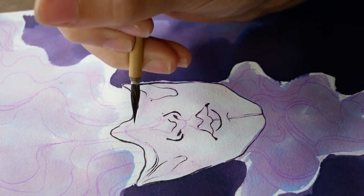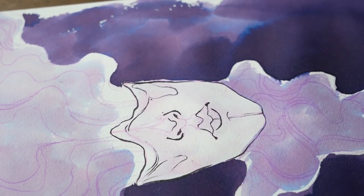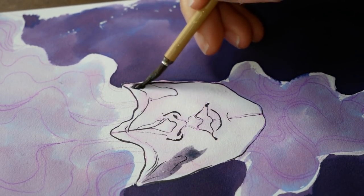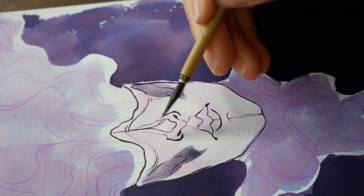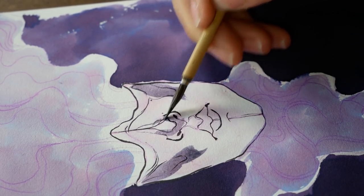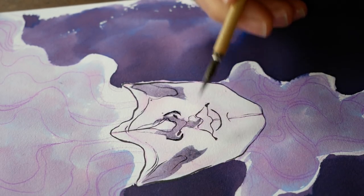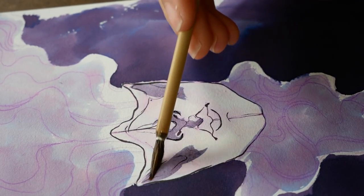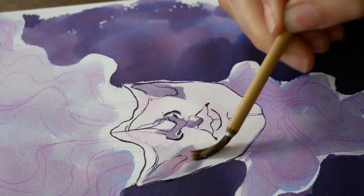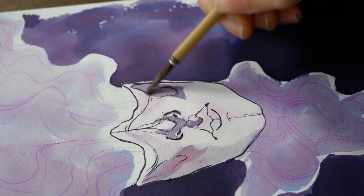Do what you think you can to make it through the month — whether that means you make something every other day instead of every day, or like me you try not to work on the weekends, or you do something simpler or make one illustration across multiple days. The most important thing is that you're creating and drawing regularly and trying to make creating a habit for yourself, and also challenging yourself to work in new ways and potentially with new mediums.